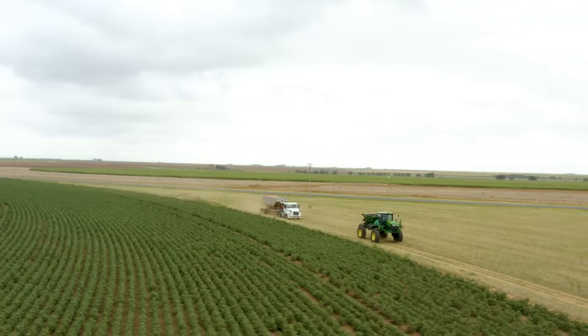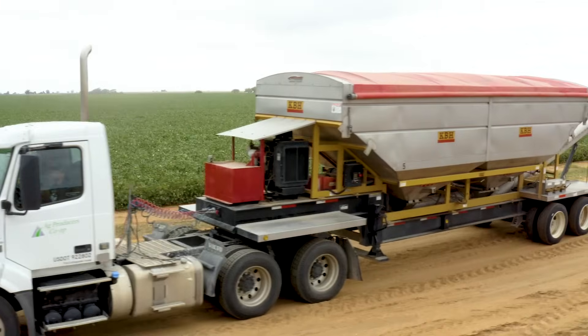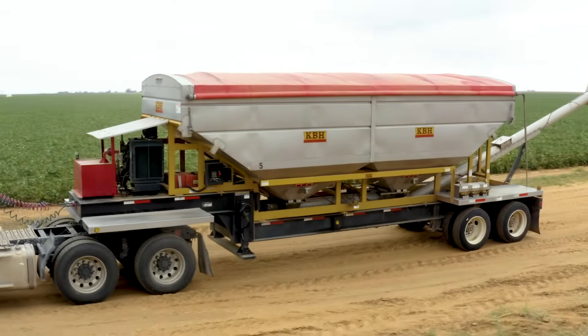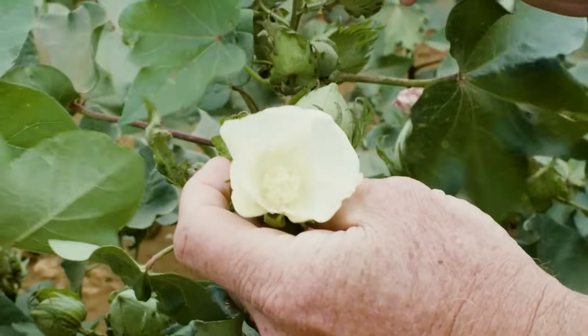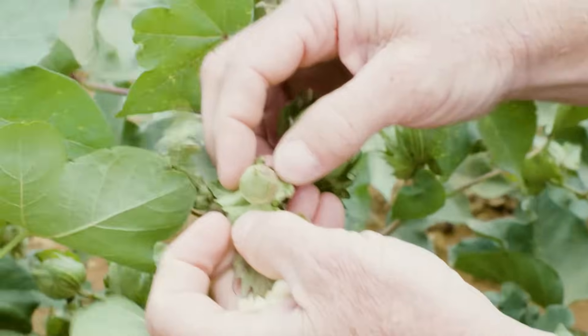One of the things we've been looking at is another way to use AnthemFlex — to impregnate that herbicide onto a fertilizer. At that point you're allowing for an additional effective mode of action to be used late season in this cotton crop to combat some of those problems, like Palmer amaranth. It does fairly well on those small seeded broadleaf weeds.